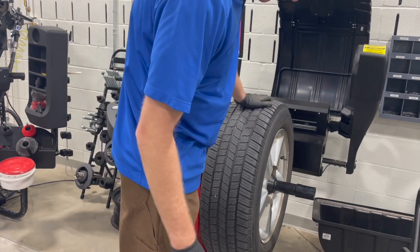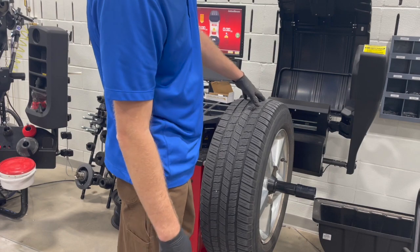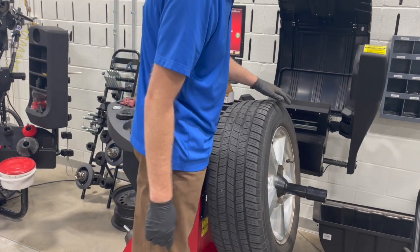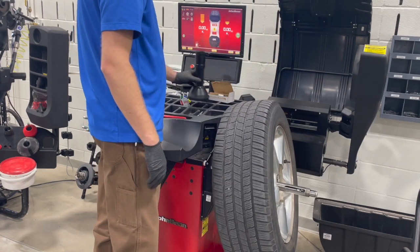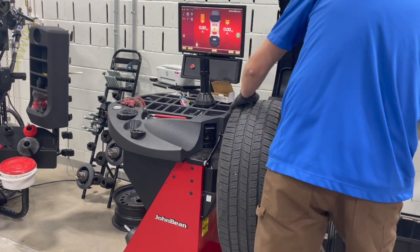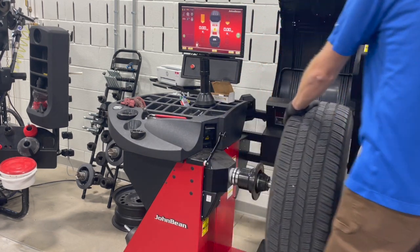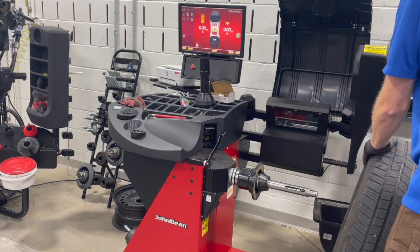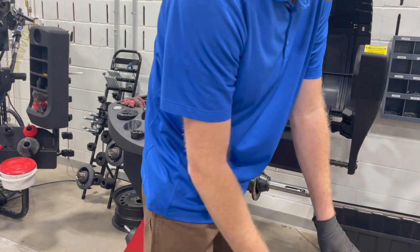To get the wheel back off, we're going to take this locking collar off. Use the toe of your shoe to tip up on that - that's going to disengage it. Then we can use our wheel lift to lift the wheel off. Save your back - use the lift.